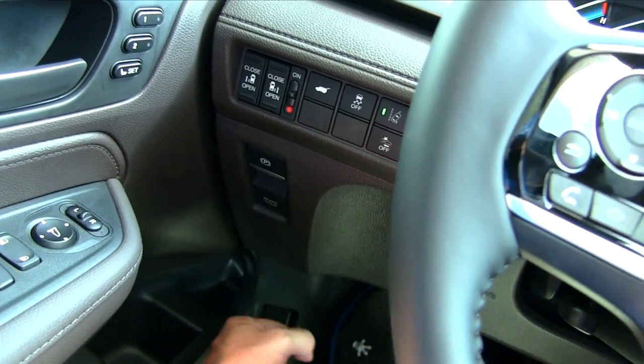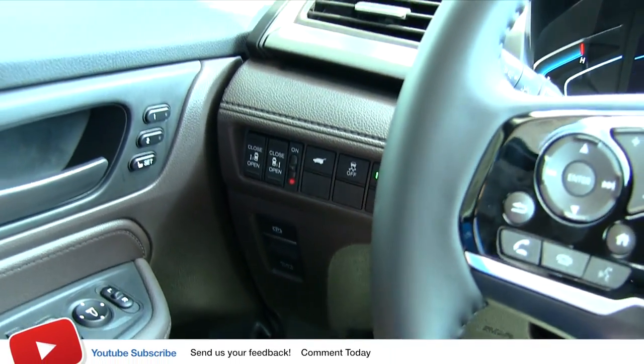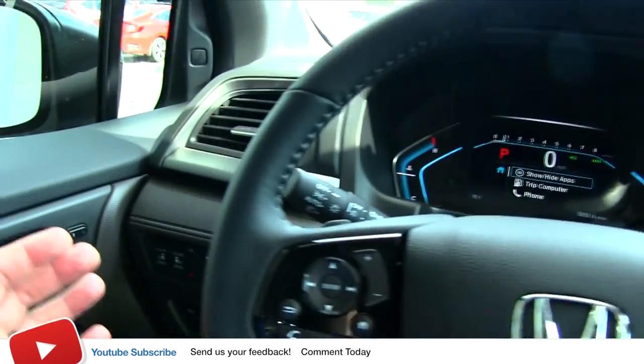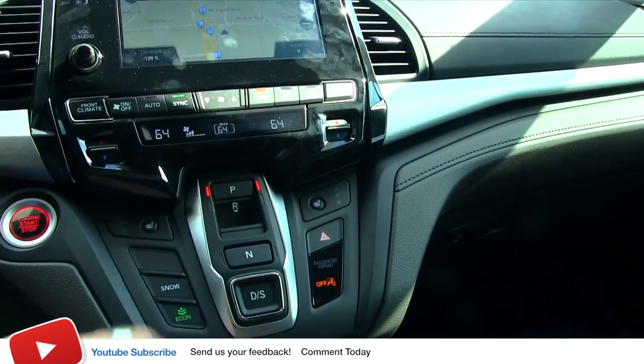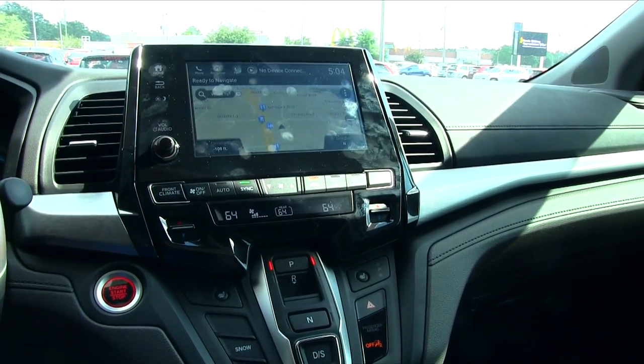A lot of older Hondas had a lever you pulled, or you'd press your foot in to lock it up, and some cars have them down there. The Honda Odyssey has it over here, which makes sense. That's where the park brake is. Hopefully that helped — thanks for watching, make sure you subscribe on YouTube, tons of videos to watch.